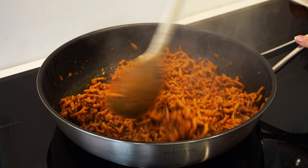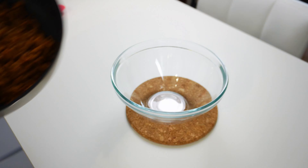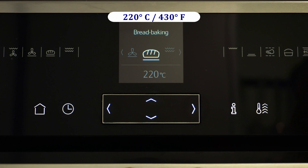Let's remove it from the stove, put the meat in a bowl, and let it cool. I'm stirring it once in a while for the meat to cool faster. Now we are ready to make the mini pies.